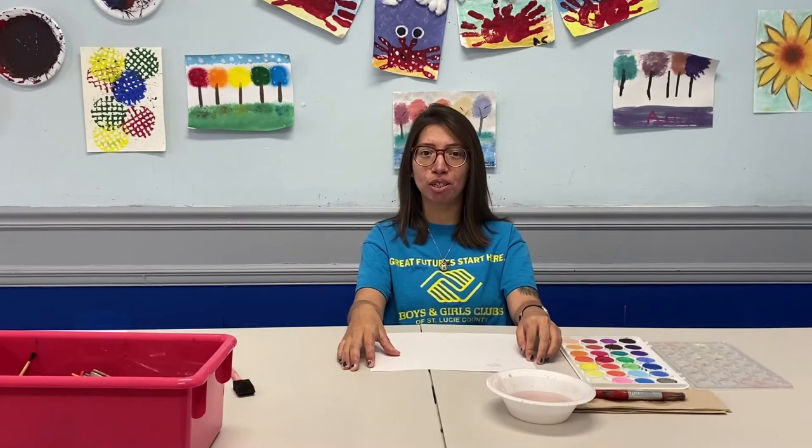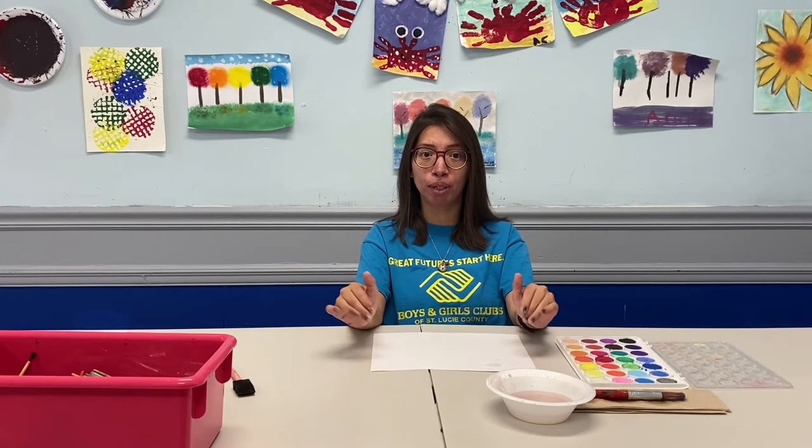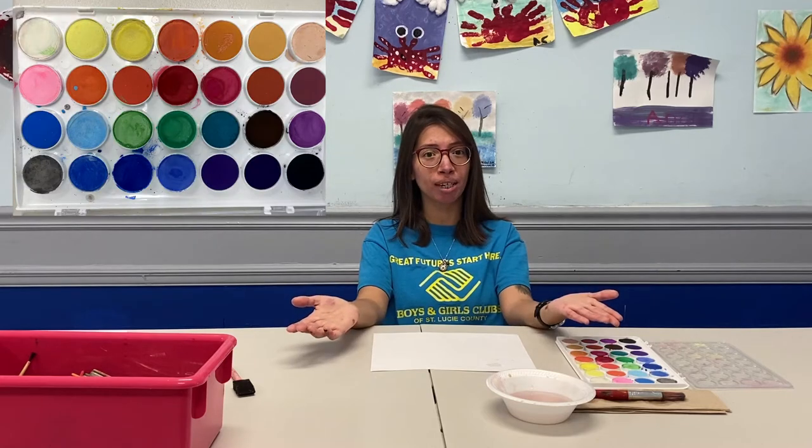Hi and welcome back to Boys and Girls Plus at St. Lucie County Virtual Club. I'm Miss Alex. Hi everyone, my name is Miss Jacqueline and I'm going to be working with Miss Alex doing a watercolor painting. She's going to start it off and I'm going to finish it off. Let's see what we can create together.